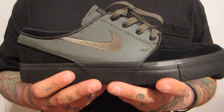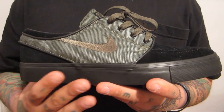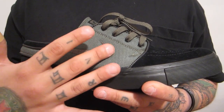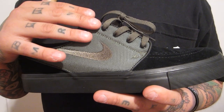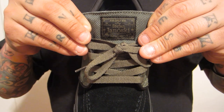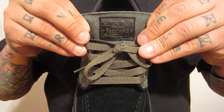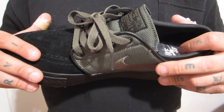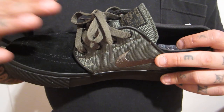Mid panel of the shoe — you have this olive ballistic nylon material. Dope color. I love the way the material looks on the shoe. You have an olive swoosh which is embroidered and stitched in, like we're used to seeing on the Janowskis. The eyelets are black metal eyelets, which is also dope. Black leather piping works its way around the shoe. The tongue also has that ballistic nylon material in olive green — Stefan Janowski for daily use, Nike SB black tag, olive green stitching. First time seeing these flat laces on a Stefan Janowski; we're used to seeing these on Blazers. I really like the look they gave the shoe.